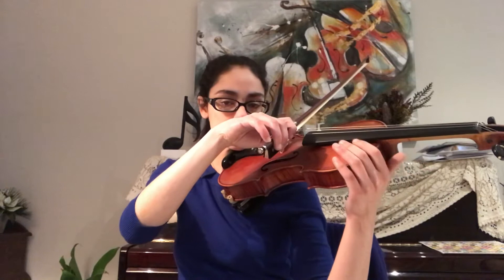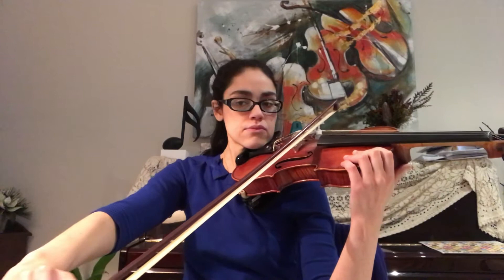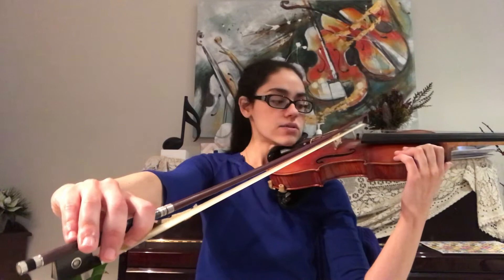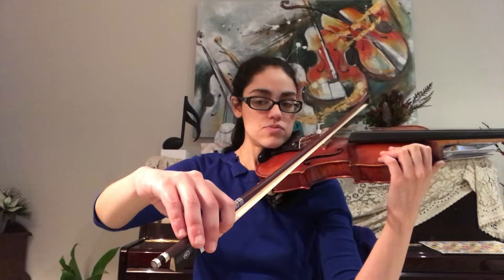We're going to rest our left hand over here to give us some support, and we're just going to trace a straight line with our bow. To get the bow straight, you would have noticed that my elbow straightens. You'll see that all my fingers are almost straightening out except for the pointing finger and the middle finger. So all my fingers straighten out and my elbow extends. As I move the bow back up, you'll see that my fingers start to bend in and start to curve again and the wrist lifts. See how the fingers bend in.